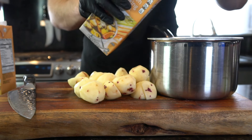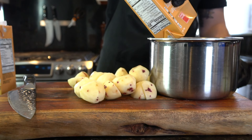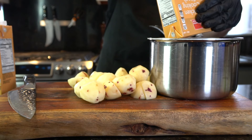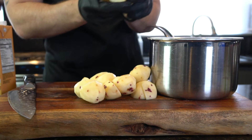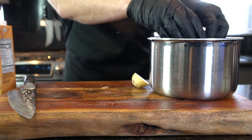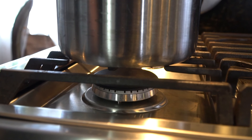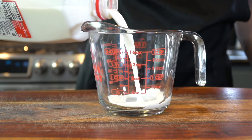One tip that I highly recommend is trying to boil your potatoes in chicken stock rather than just simply water and salt. I feel like this adds a ton of extra flavor. With a simple dish like mashed potatoes, a few small tweaks really make a ton of difference. You're going to add your two pounds of potatoes to your pot along with a quart and a half of chicken stock, and bring that up to a boil until the potatoes are fork tender.